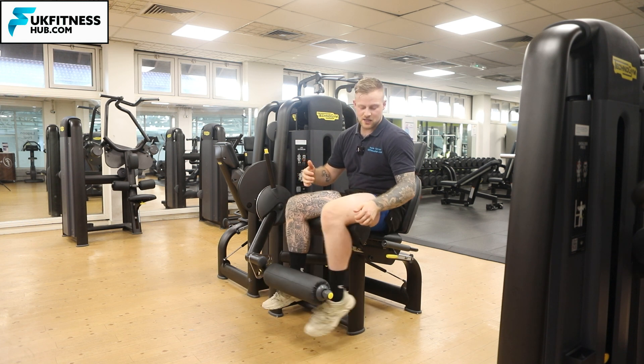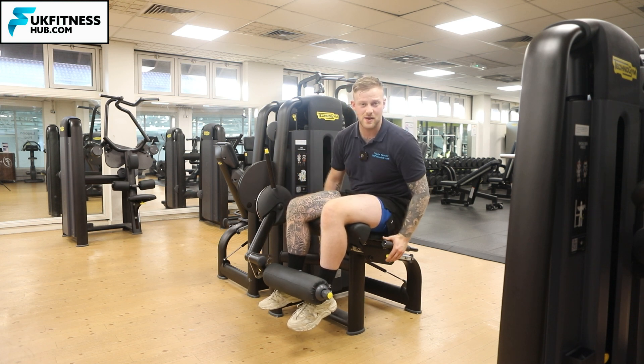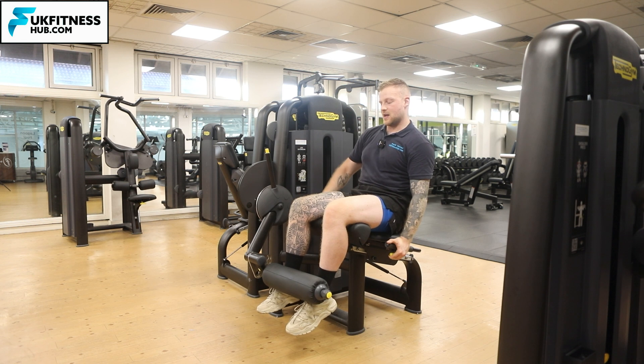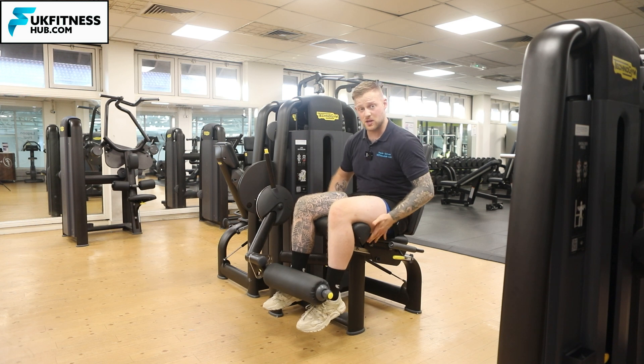In this position there's quite a bit of a gap, so I know I need to move the chair back in order to get nice and snug at a 90 degree angle at the knee. I'm going to pull this up and slide back, and once it clicks into place I know I'm in the right position and it's not going to go anywhere.